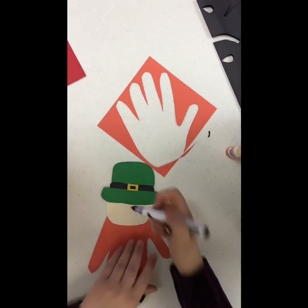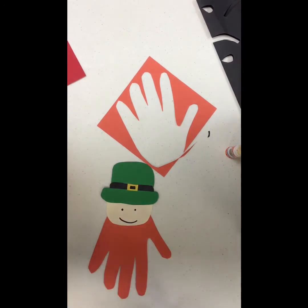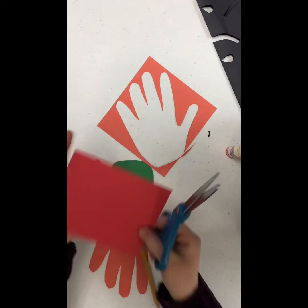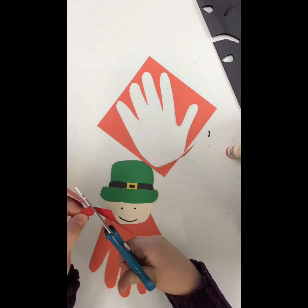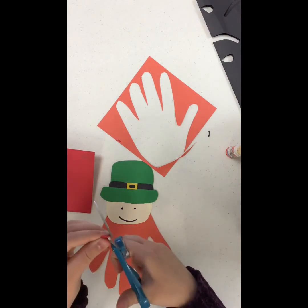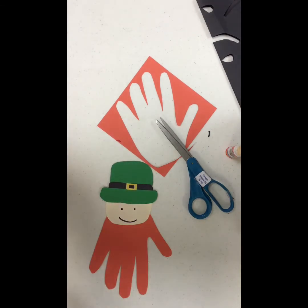Now I'm going to take my marker and give him a face. I'm going to start off by drawing two eyes and a mouth. Now I have some red paper here — I'm going to draw him a nose, just a simple oval or circle-shaped nose. I'm just going to cut that out. Now that it's cut out, I'm going to trim it a little bit — I don't like the way it turned out, so I'm going to go back and fix it. Then I'll glue that down.